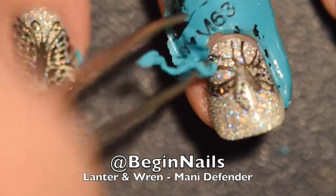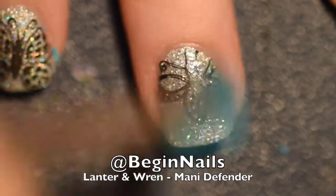One of the reasons I put two coats of Mani Defender on is I can get nice clean peels like you see there.